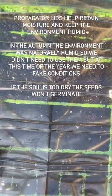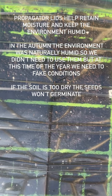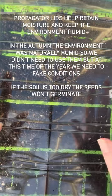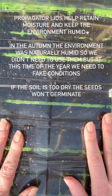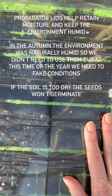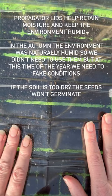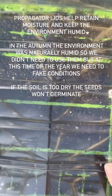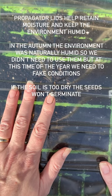We're going to add a clear propagator lid, which will trap the moisture. The water content in the compost will start to evaporate but it will get trapped by the lid and drop back down on top of the dry compost, so it won't stay dry for very long. Heat mats and germinating indoors really dry out the compost fast, but the propagator lid will help keep that to a minimum. You will need to keep an eye on watering levels in warm environments.